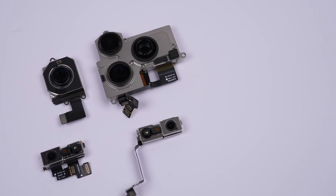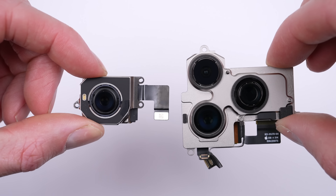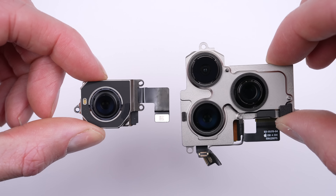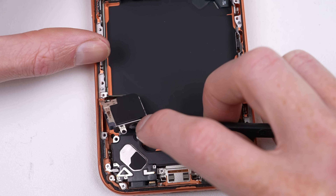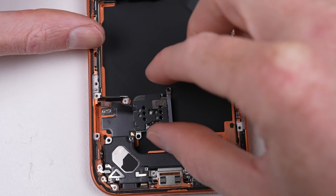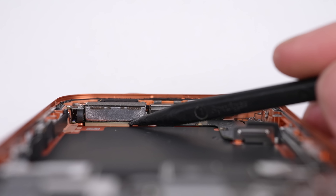Both Face ID modules house the same cameras, but have different cables to fit each model. For the rear cameras, the Air lacks a telephoto and wide-angle camera. Down at the lower section of the Pro, you'll find a SIM tray, speaker, two microphones, the Taptic engine, a USB-C charge port and various antennas, one of which makes contact to the glass back panel.